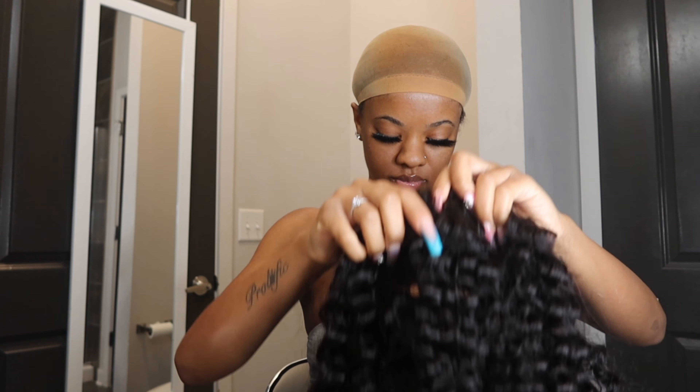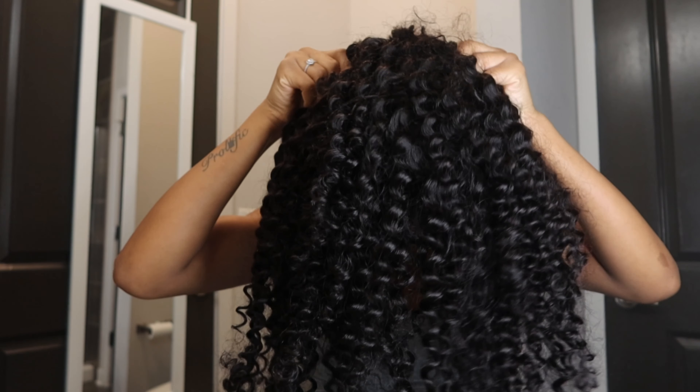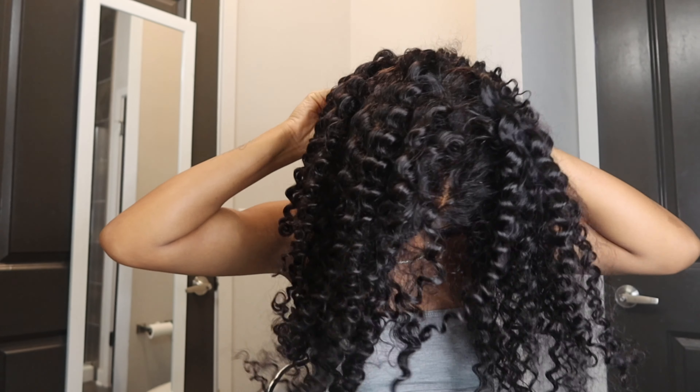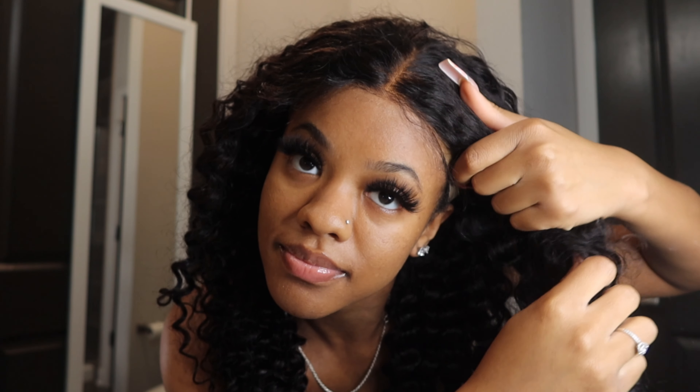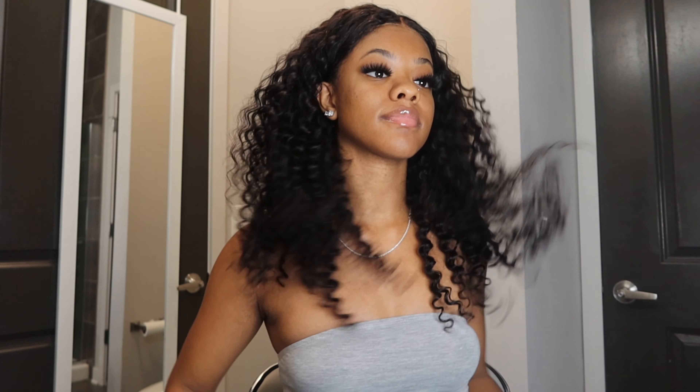Now that I've added the makeup onto the lace of the wig, I'm going to slide it back on and adjust it. I went ahead and clipped the comb on the back so that it stays snug. Here you can see I'm pulling this lace straight forward. The point of this wig is that it's glueless — you don't need any glue. It's not going to pull out your edges and there's not too much tension on your hairline.